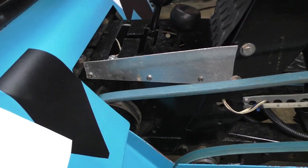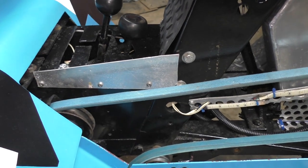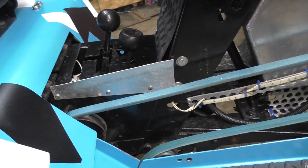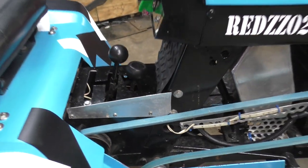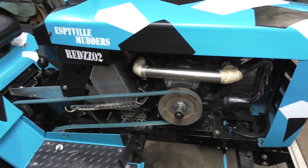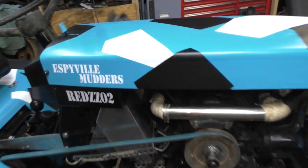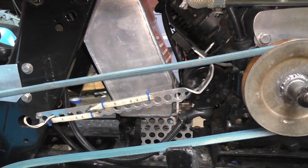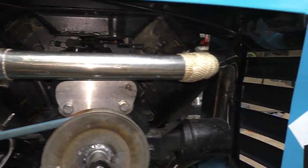The tank had to be pushed over to that side a little more to clear the belt. You can see the header wrapping more from here.